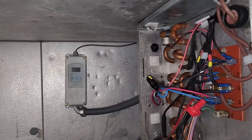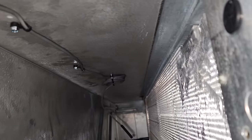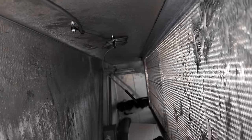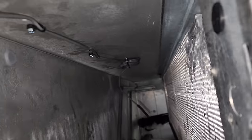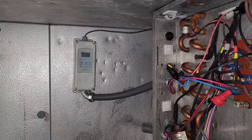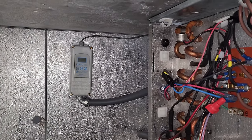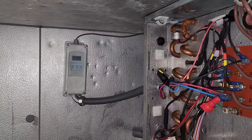We got the control installed and secured. The sensing bulb is mounted with a little dangle so it can sense the air temperature. It's time to turn it on and hope it doesn't snap, crackle, and pop. I've got someone going upstairs to turn the power on right now.